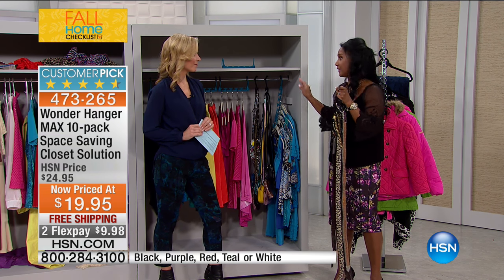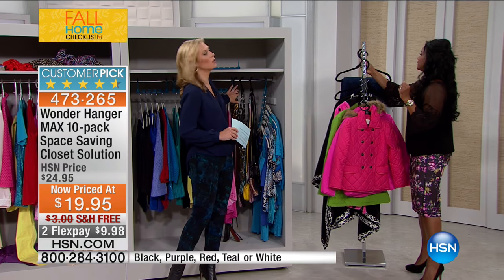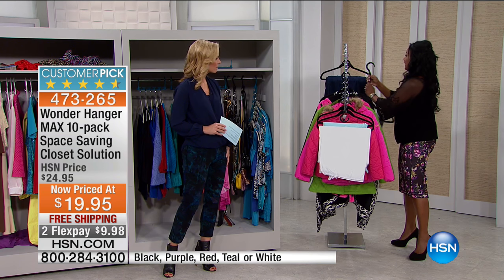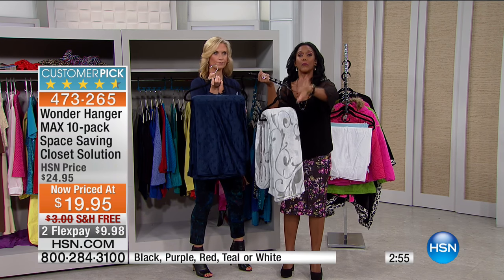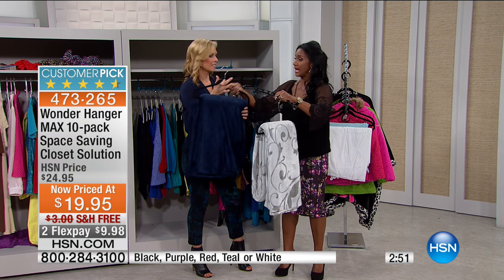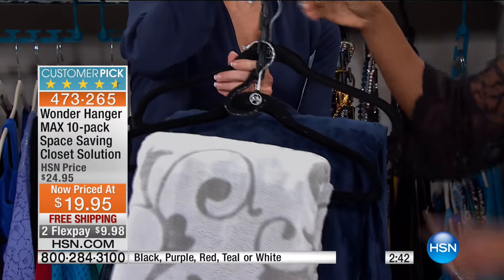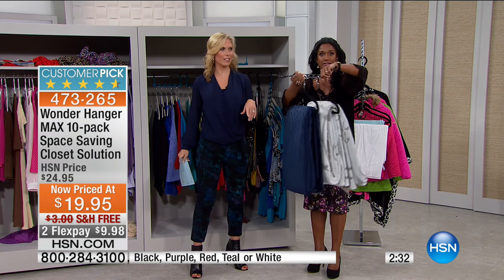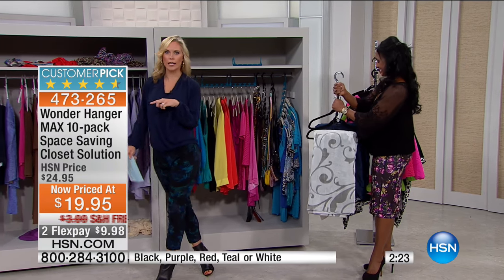Heavy Jeffrey Banks or Highgate Manor blankets can come off the shelf and go onto your Wonder Hanger, freeing up linen closet shelf space. Wonder Hanger Max: maximum weight, maximum configuration. Let's go over the colors quickly — we're going through these very fast. Teal: only 50 left. Black: only about 100 left. If those are your colors, go ahead and get them quickly — it's much easier to order on HSN.com right now. We also have pink/red, purple, and white.